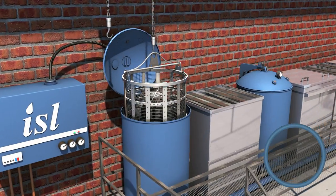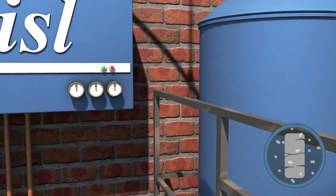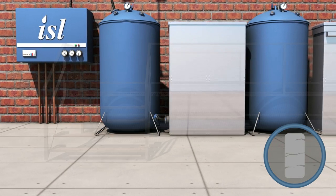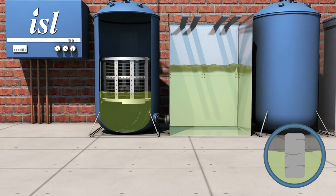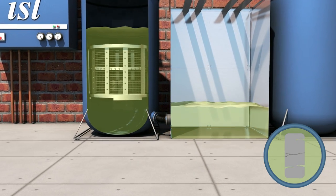A basket with components is placed in the impregnation autoclave. A high vacuum is applied, withdrawing the air. Resin is released into the autoclave, covering the components. Open porosities are filled with resin due to the reduction of atmospheric pressure.